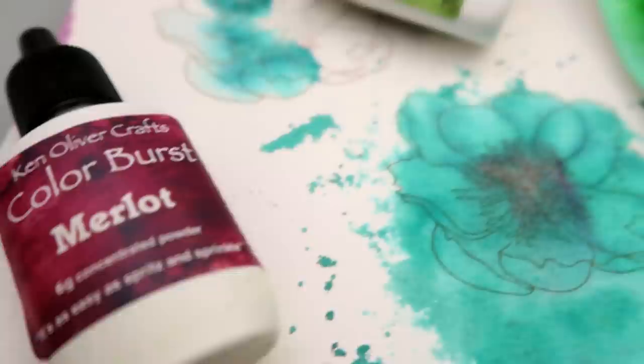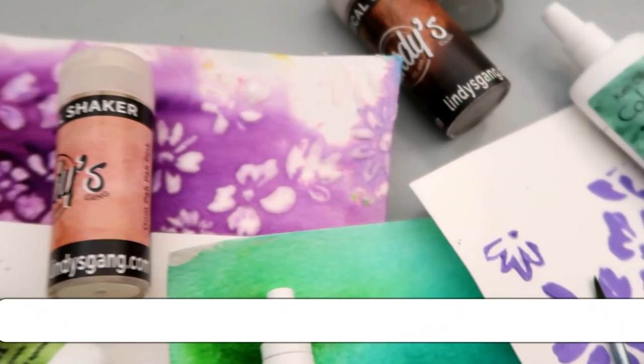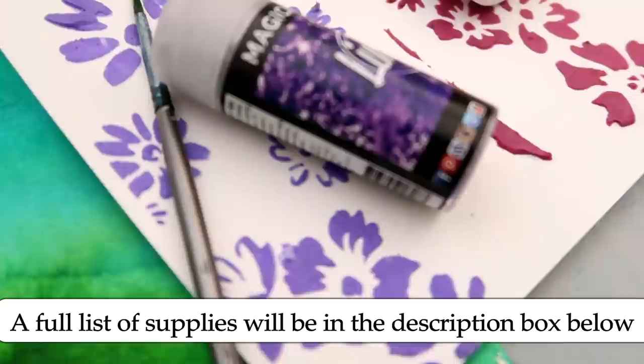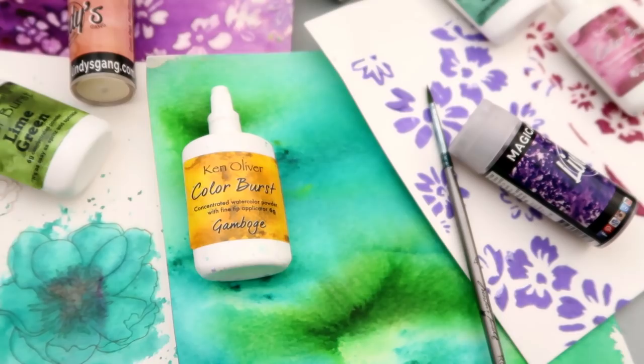Hello everybody. I am going to be doing a comparison video on the Lindy's Magical Shakers and the Ken Oliver Color Burst powders. I was really interested to see how they compare to each other, if they react the same to water and all those different types of things. This is going to be pretty quick and not too in-depth. If you do want a more in-depth video, I will happily do that — just leave a comment down below.